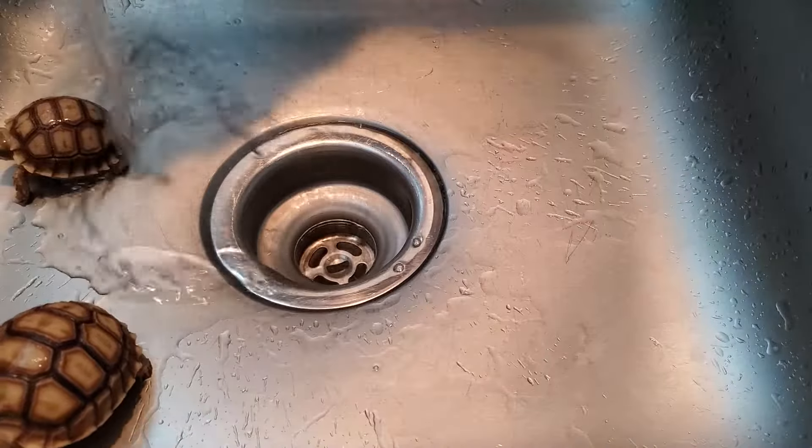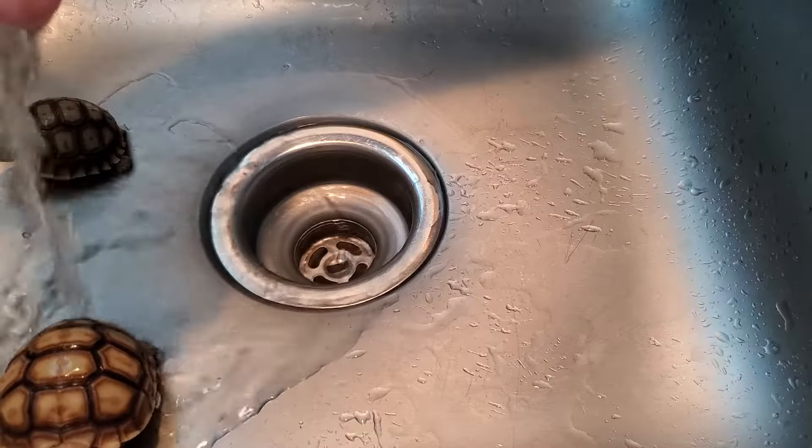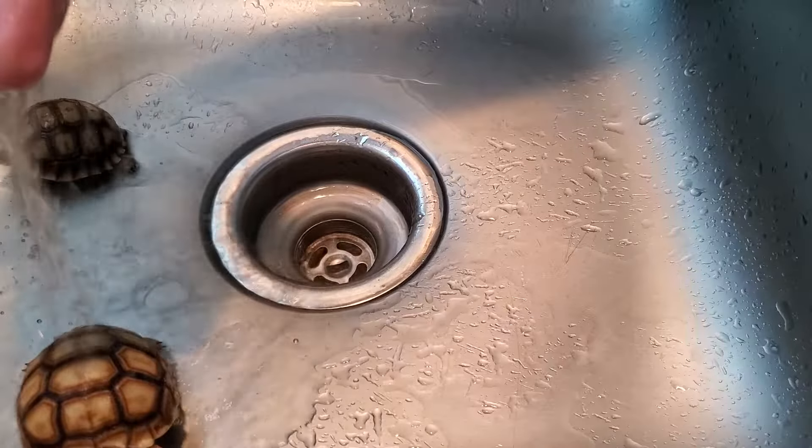After they've got their soaking in, we like to run the water over them to rinse them off. Sometimes we even use a soft bristle toothbrush to scrub their shells for them.